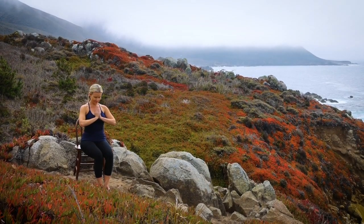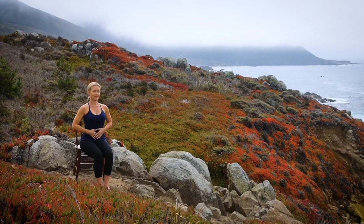Namaste. Let's begin our practice by focusing on three-part breath.